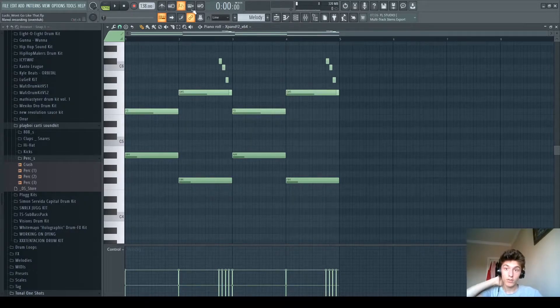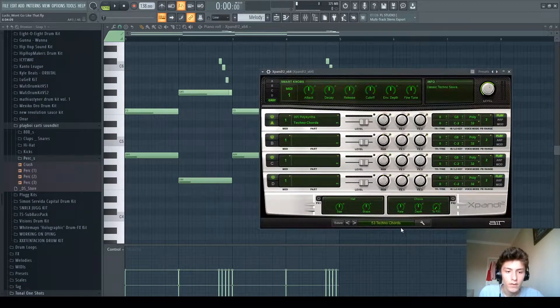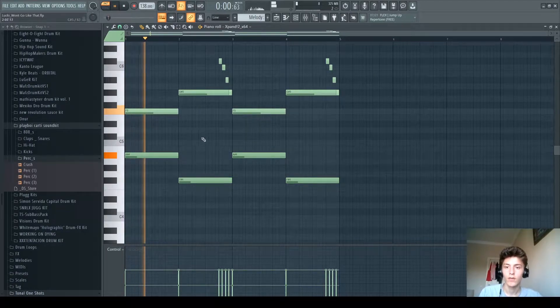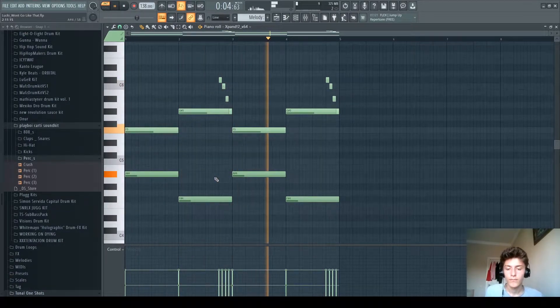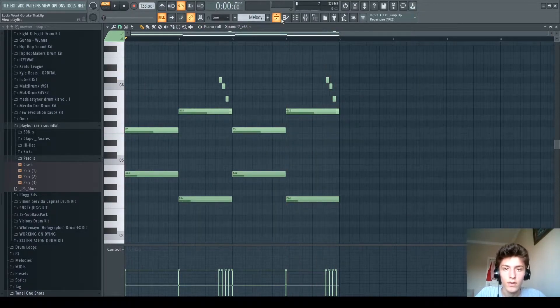This song is in A-Sharp minor with a 138 BPM. We have this techno chords preset from X-band 2 right here, and it plays this. This is played throughout the entire song.